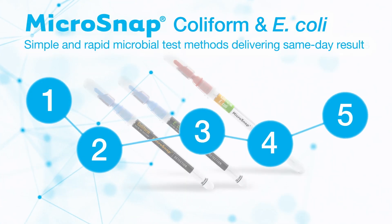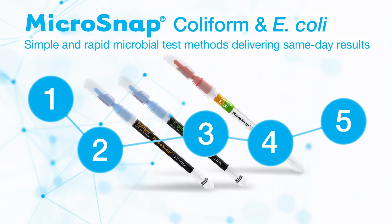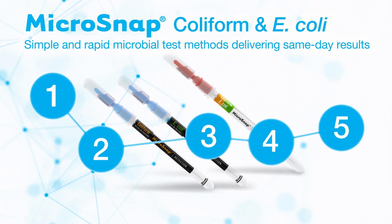Welcome. In this video, we will guide you through the Microsnap coliform and E. coli test methods. Please follow these five simple steps in order to achieve same-day results.